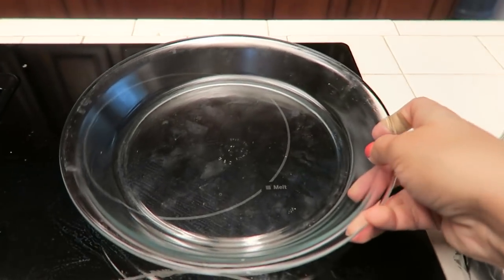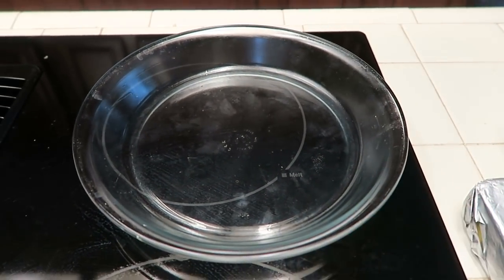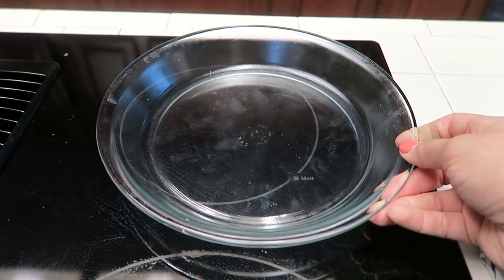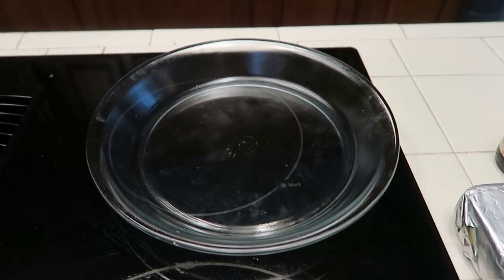Additionally you're going to need a little pie pan. You can use one of the springform pans to make this and that's probably the better choice, but I don't have one of those so this is gonna have to do.